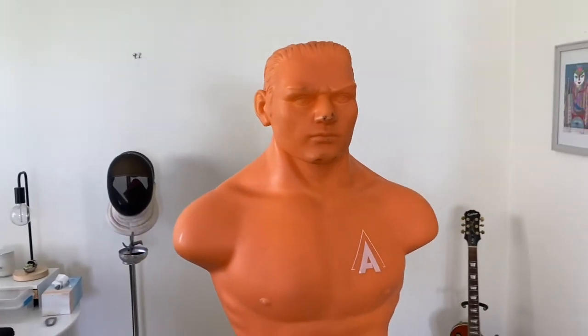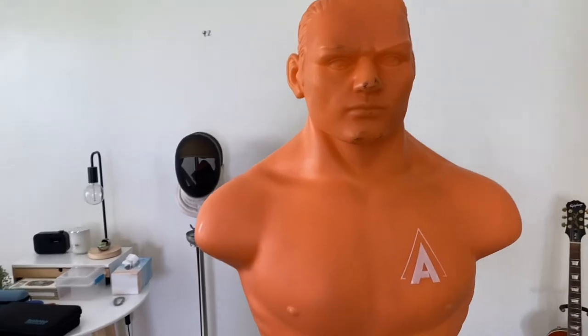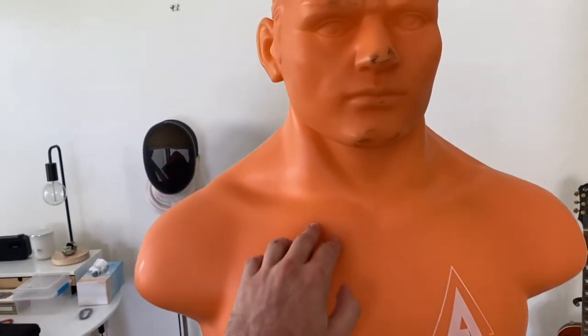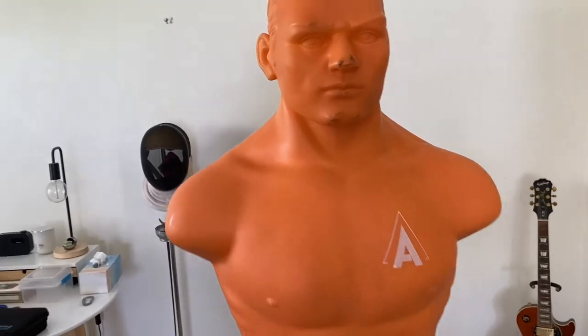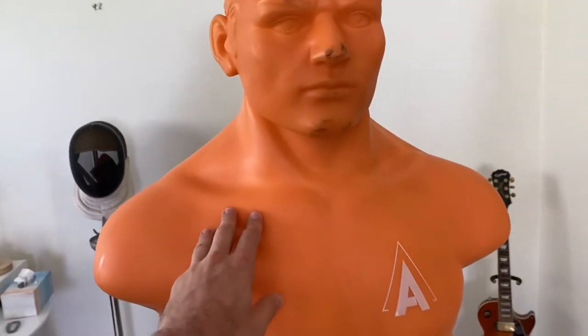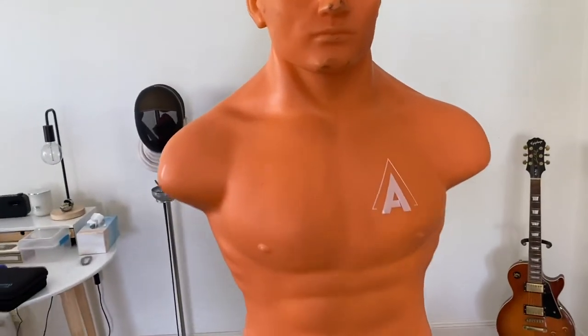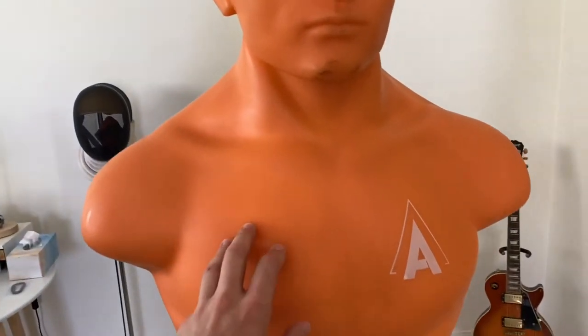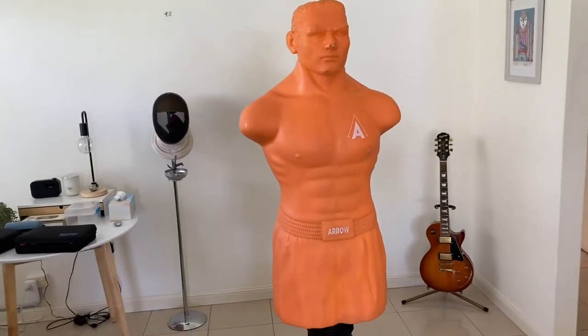Check that out at a fitness store nearby where you can compare different types of dummies. This Bob has a silicone-type body — it's kind of a strong silicone plasticky feel. I don't think you can rip this by punching or kicking it; it's pretty solid. I've got to say this Arrow Bob is really high quality.